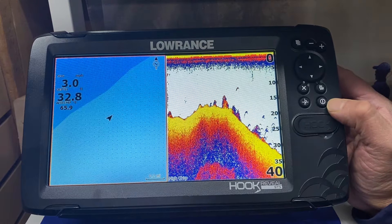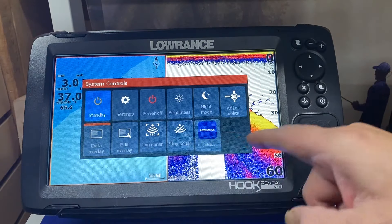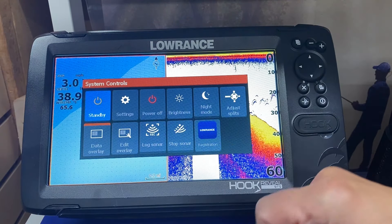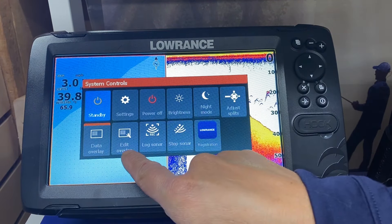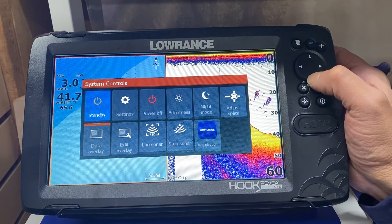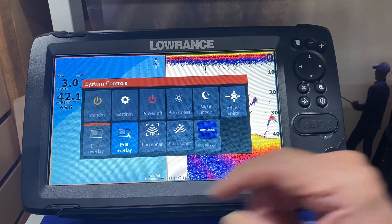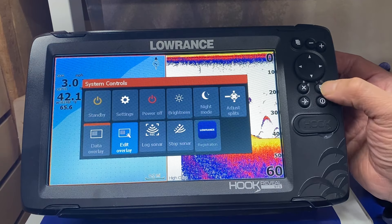First thing we're going to do is hit the power button. That gives you the toolbar to set up the main unit. So we want to go to edit our overlay because we want to put better information on the screen. We go down with the cursor button, across to edit, and then press the enter or menu button.